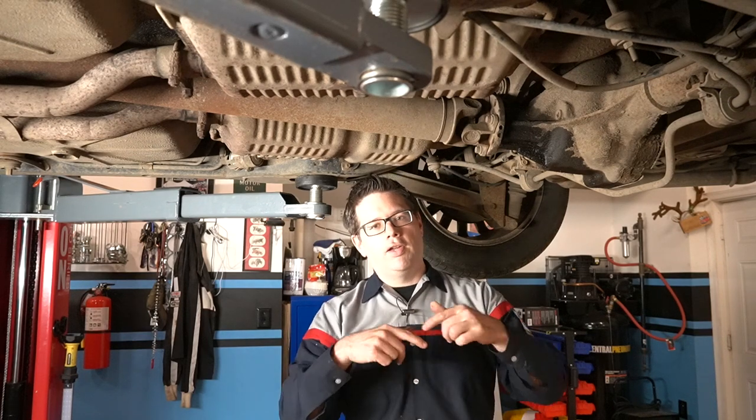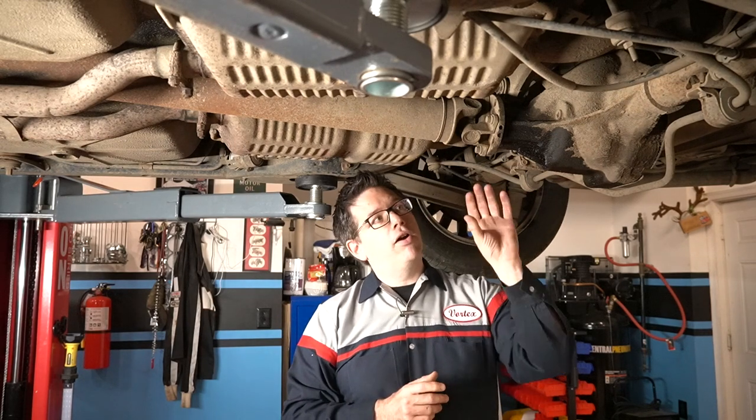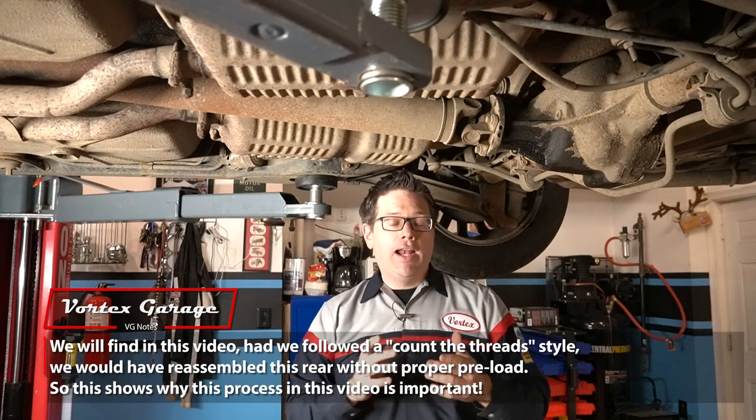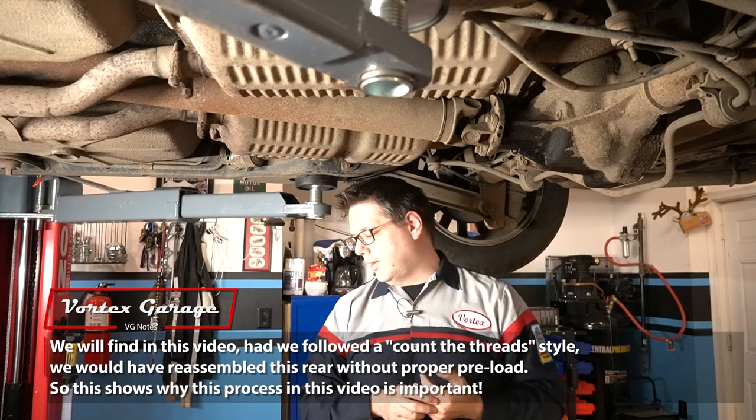What we're going to do is remove both rear wheels and the rear calipers as per the service manual — and also the brake discs. Once we do that, we'll gather some data before we take it apart and use that same data when we're putting it back together. The service manual has very specific steps to set things up correctly. We're still going to mark positions and count threads — that's not bad practice — but we're adding data for extra assurance.